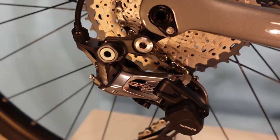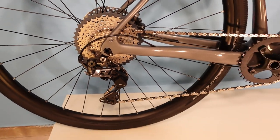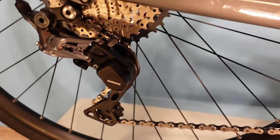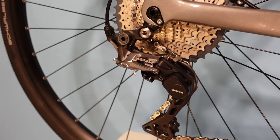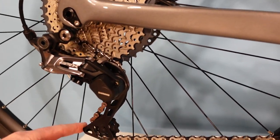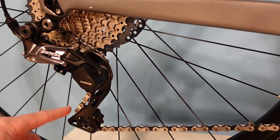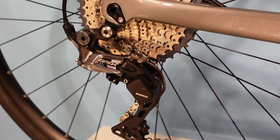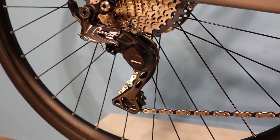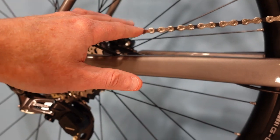Starting with the Shimano GRX 812 rear derailleur — I would consider it somewhat synonymous with an Ultegra-level rear derailleur. We're looking at high-quality, designed-for-11-speed drivetrains. It includes a clutch, which is that little switch right there. What the clutch does is provide a really pronounced spring tension when you're riding in bumpy terrain. This feature has been pulled over from the Shimano mountain bike lineup and added to their gravel components, which makes a lot of sense given how bumpy gravel riding can be.